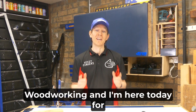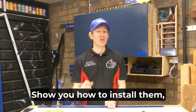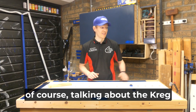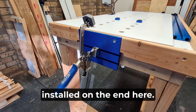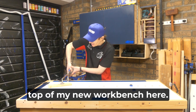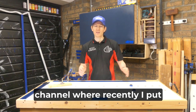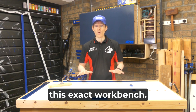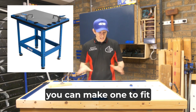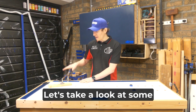G'day everyone, this is James from Fix It Fingers Woodworking, here today for Carbotech and Craig Australia to take you through two Craig products I've recently added to my workshop — show you how to install them, what they can do for you, and just how useful they can be. We're talking about the Craig Bench Vice System installed on the end here and the Craig Clamp Track System running along the top of my new workbench. Enough jabber — let's take a look at some lovely blue hardware.